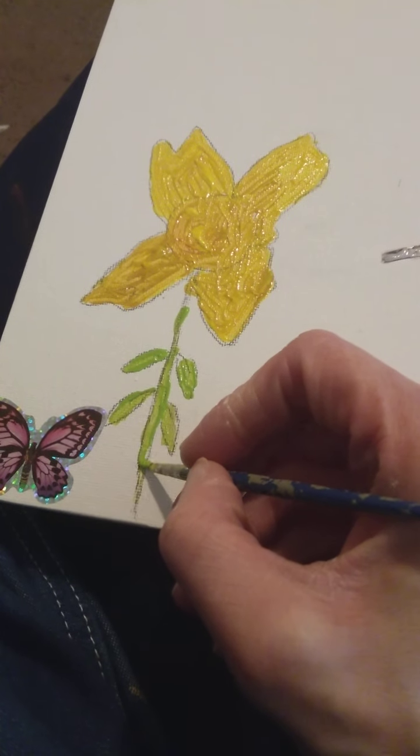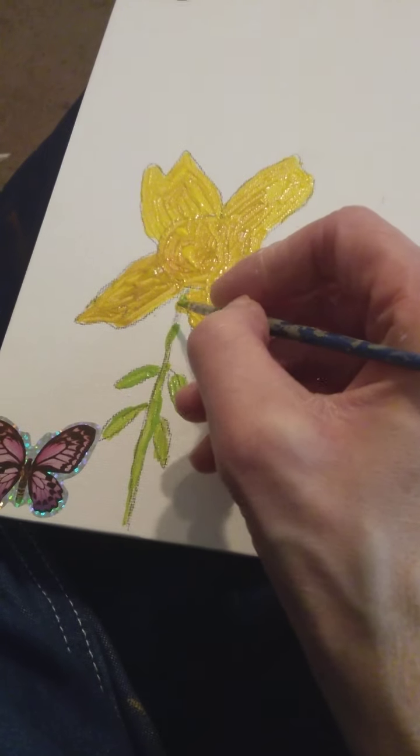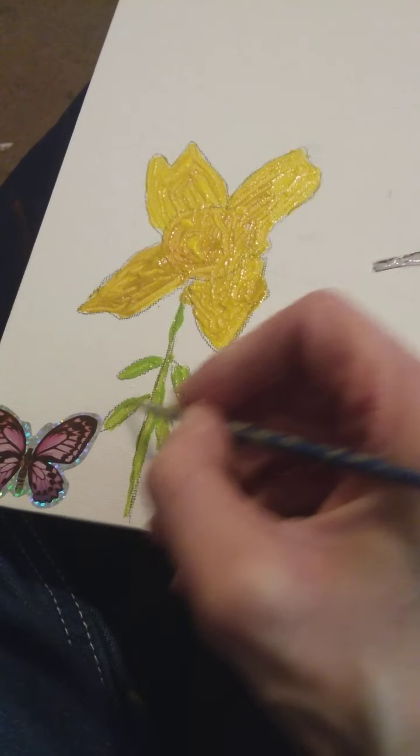I don't know how to crochet, though — I want to. This is real cool and it's real different.